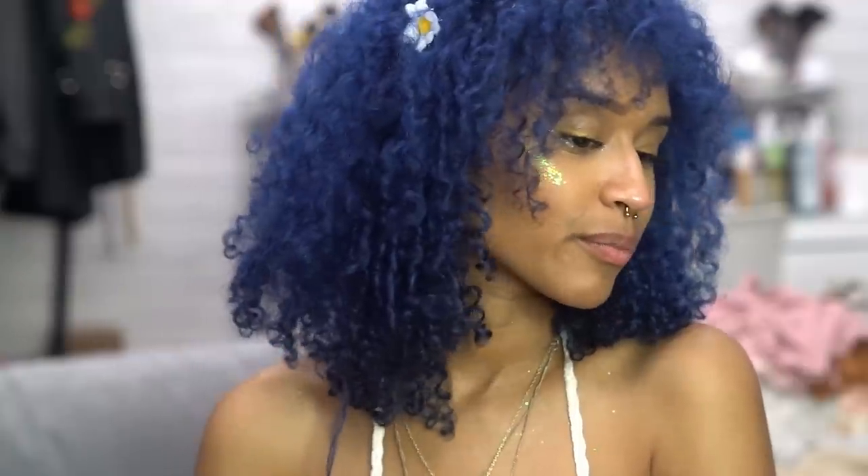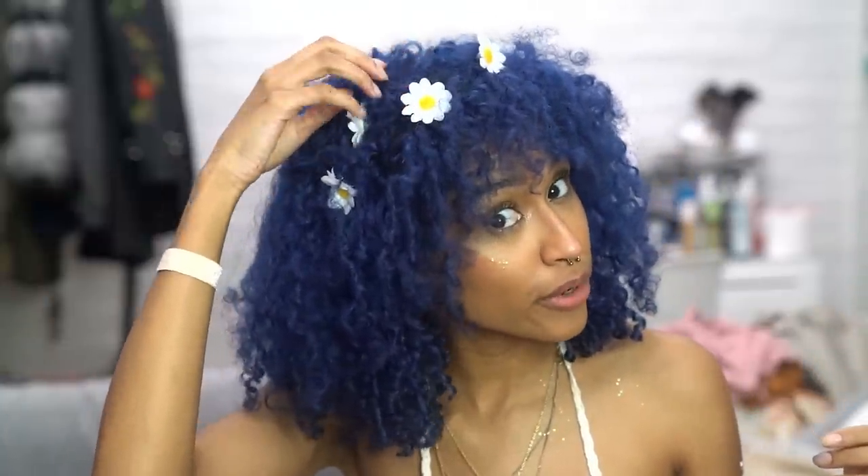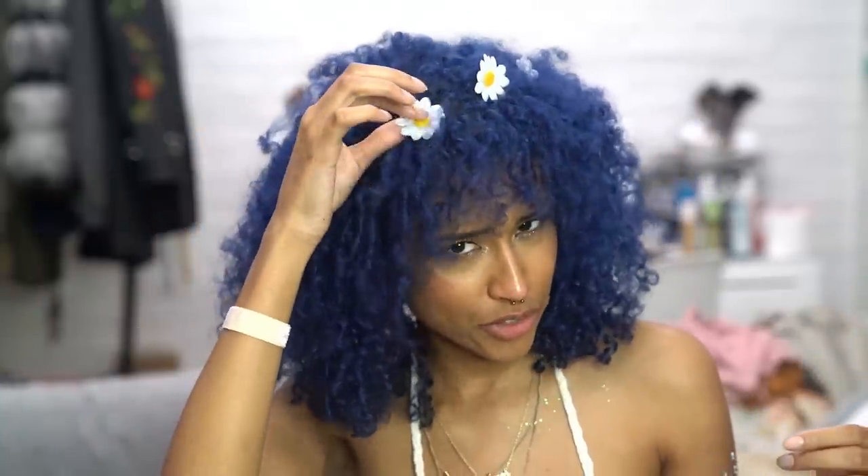After I let it air dry, it turned out like this. I definitely zhuzhed some volume in there, and then I just put some little flower clips — these little flowers I got on Amazon and hot glued to bobby pins, so they could just stay in my hair. But that's it for today's tutorial. I hope you guys liked it. If you did, don't forget to subscribe and check out my social media linked in the description box down below. I wish you all a happy, healthy life, and I will see you in the next video. Kisses!